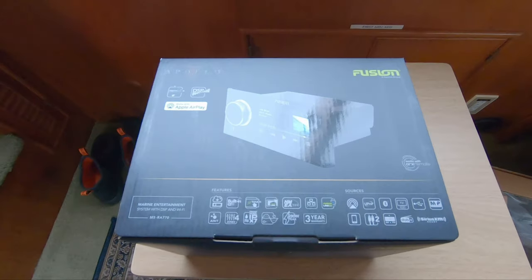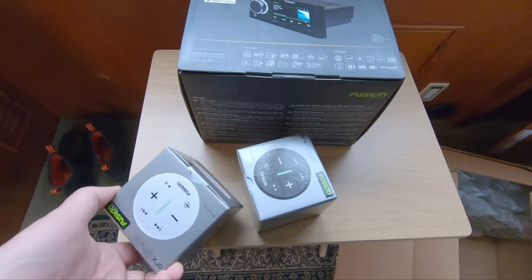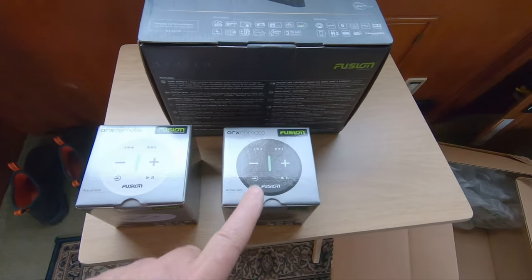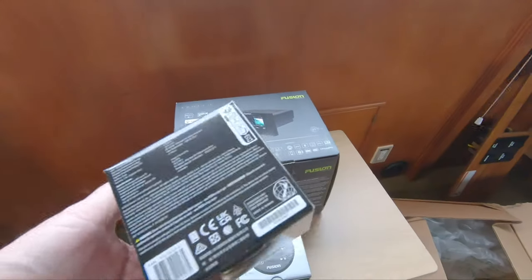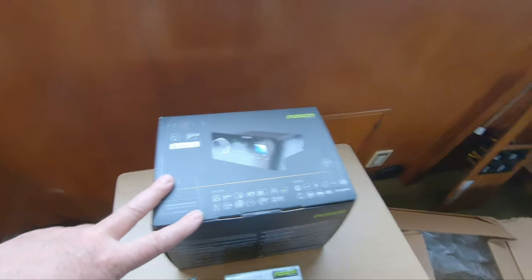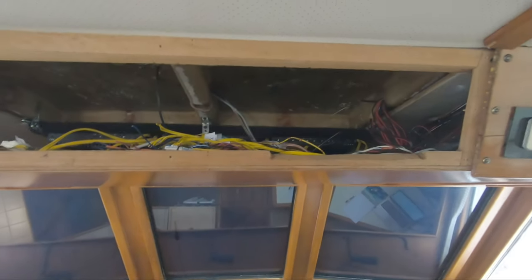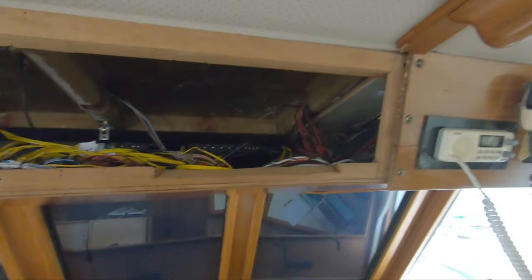I'll clean up this mess a little too. I have opened up my box from Garmin — this is the head unit, the RA-770. These are the remote control units — I got one white one and a black one. The white one will go up on the bridge, the black one will go back in the master stateroom. I believe these are wireless Bluetooth devices that just kind of go on the wall, so those should be pretty easy to set up. I'll be setting the head unit up here and positioning it roughly for now, laying out my new cables to replace the old yellow stuff, getting everything labeled, running it back here, and hooking it up.